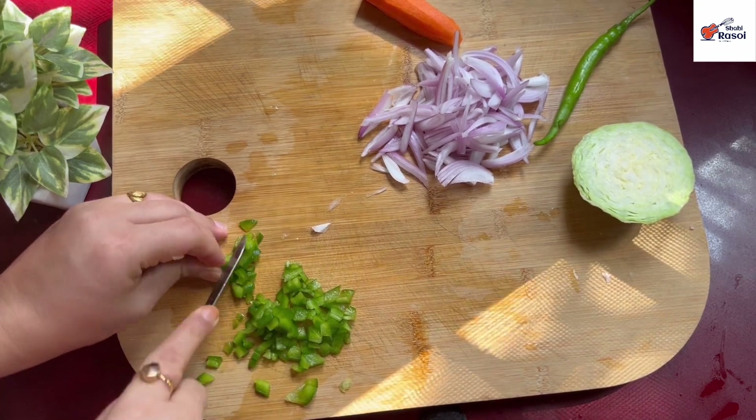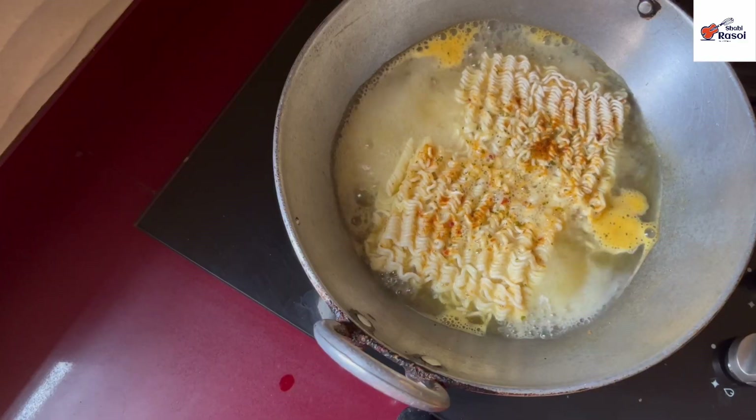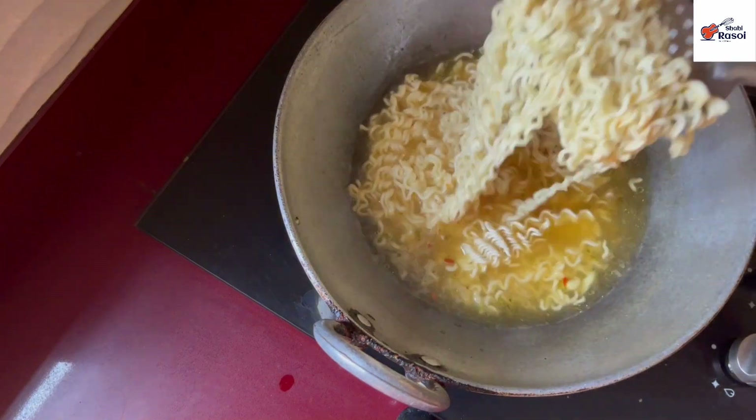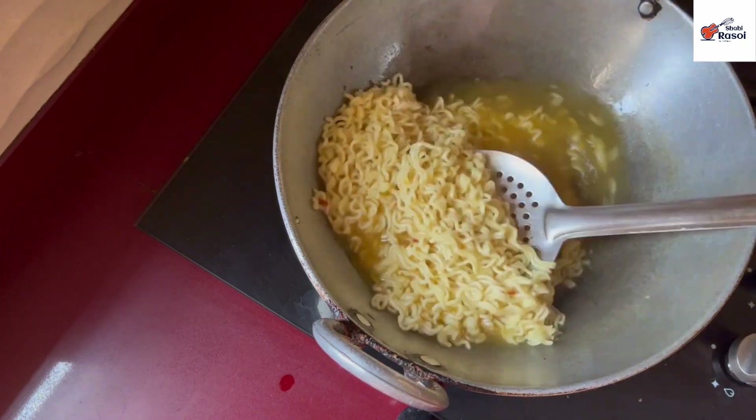After that, we have to cook the noodles on a medium flame for about 10 minutes. Now the noodles are a little dry, so we can boil them for a little while longer.